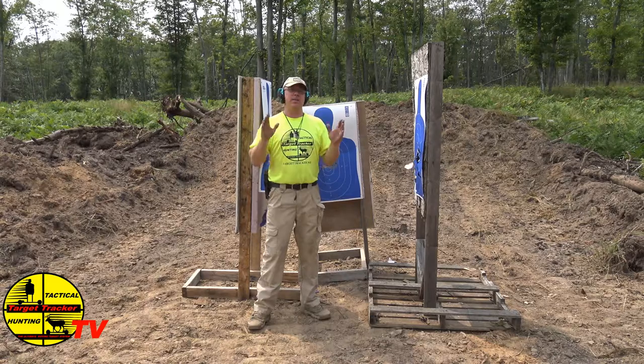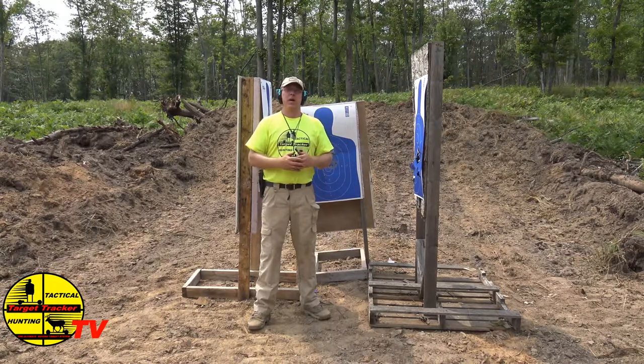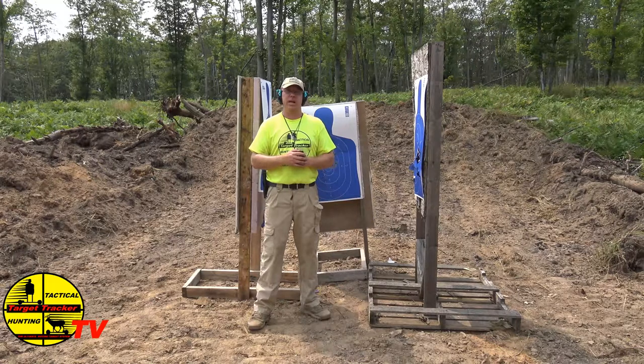Try it out. And as always, this is Target Tracker TV. You can find us on Roku, Facebook, LinkedIn, Twitter, Instagram. Go ahead and connect with us. Send me your questions and comments, and we'll see what we can do about getting you out and having you do some training.